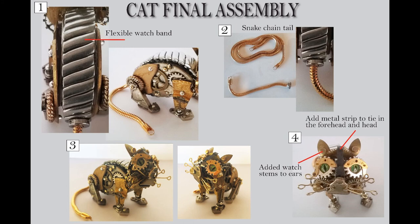Then I added a tail — I used a snake chain, and I like that because it's flexible and it moves. I thought that made a really good-looking tail. I just cut it and it already had that tip on it — you know, to be part of a clasp to close — so that was perfect for the end of a tail. Then I just had this round silver piece of metal with a hole in it, and I used that to attach the tail to the back of the cat on the wristband.